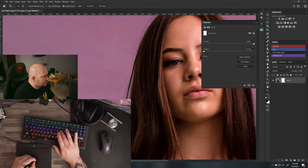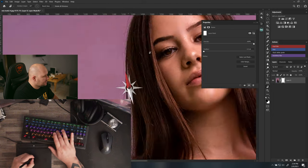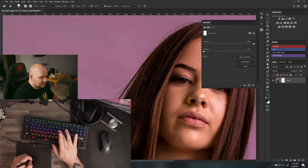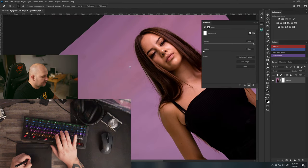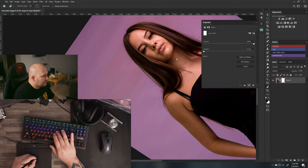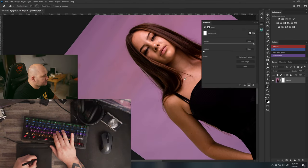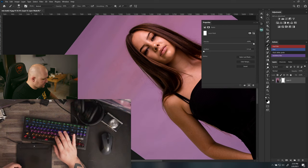The same hold-to-switch technique works with clone stamp and rotate. I put rotate on O — hold O, rotate the canvas, let go, and you're back to brush. If you click O instead of holding it, you stay on rotate and have to click brush again, so remember: hold, turn, let go.